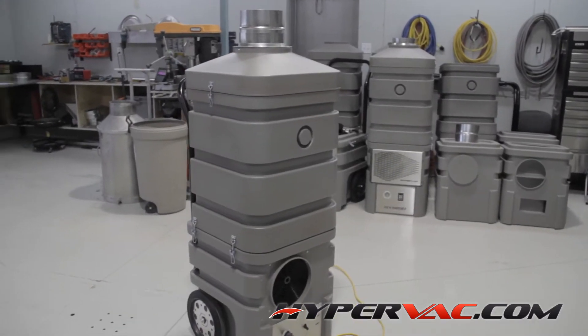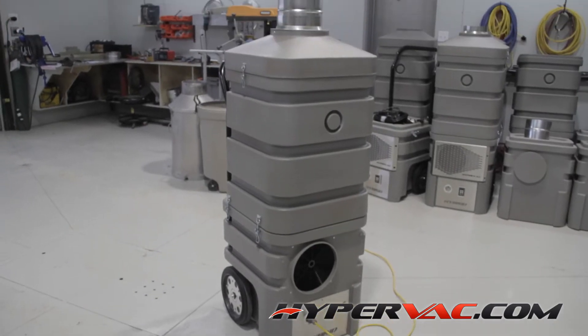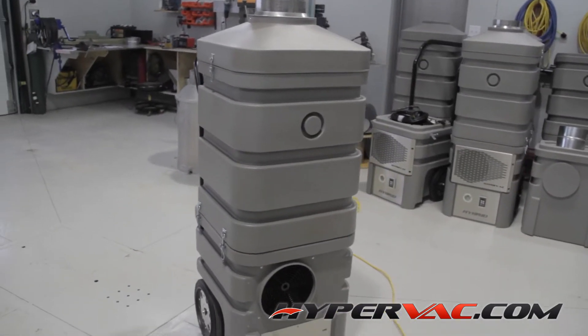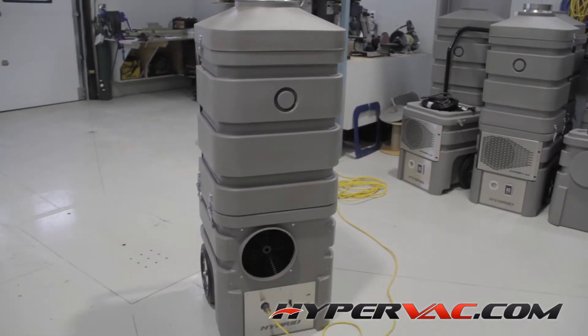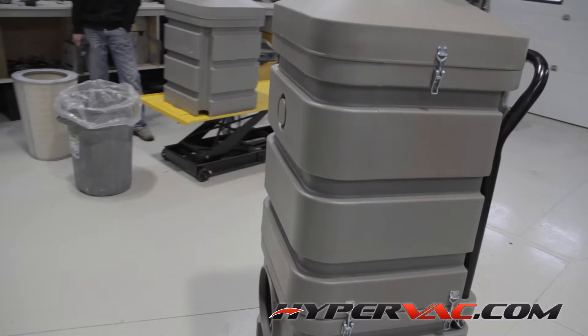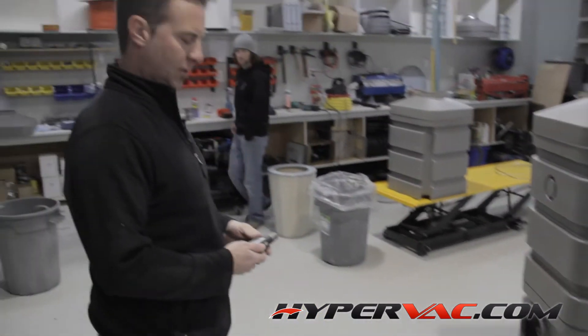This is a 110-volt hybrid revolution. It pumps around 2,500 to 3,000 CFMs, and it normally runs pretty quiet on its own. What we're going to do here today is hook up one of our HEPA boxes that silences it down even more. I'll kick it on. That's the 110-volt running.